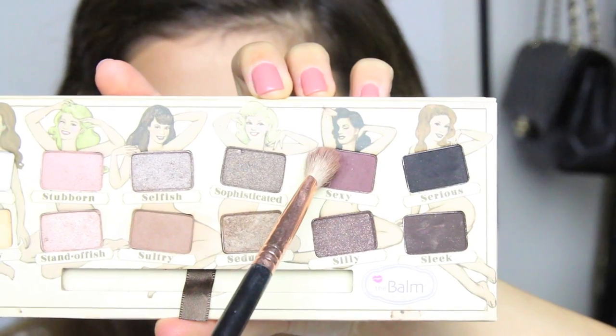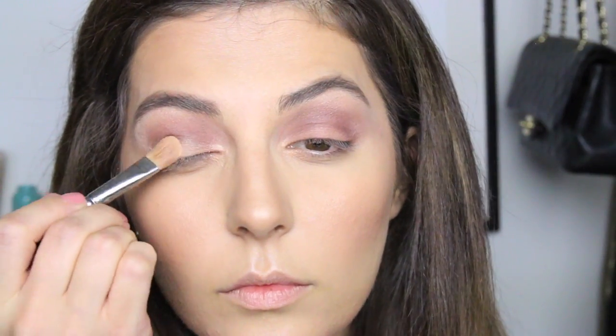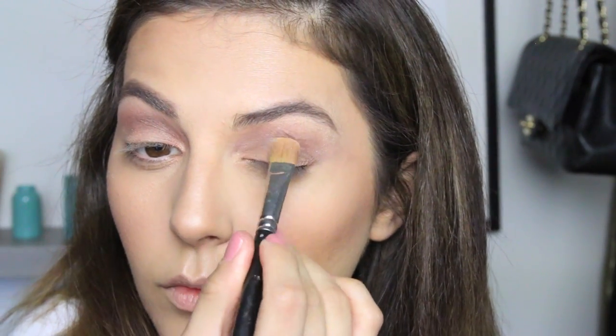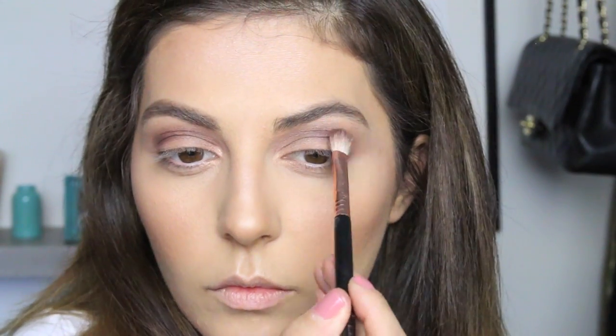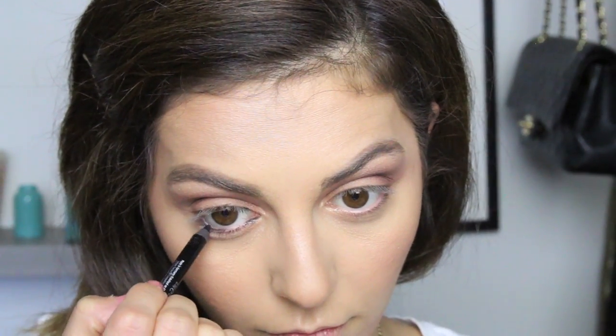Moving on to a different palette by The Balm Cosmetics, I'm applying a rich brown color on my crease and blending it really well. Next I'm grabbing a light ivory color with a hint of yellow and going over that copper color I just applied. Like I said, I literally did not know where I was going with this look — I was just winging it — so don't mind the layers of shadow. Then going back to that rich brown to really intensify the crease.